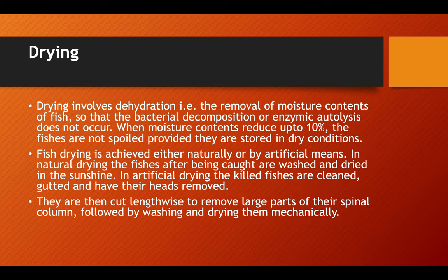In natural drying, the fish after being caught are washed and dried in sunshine. In artificial drying, the killed fish are cleaned, gutted, and their heads are removed. They are then cut lengthwise to remove large parts of their spinal column, followed by washing and drying them mechanically.